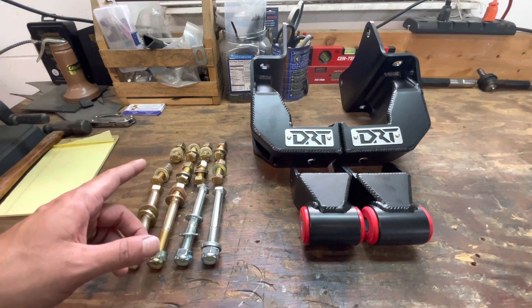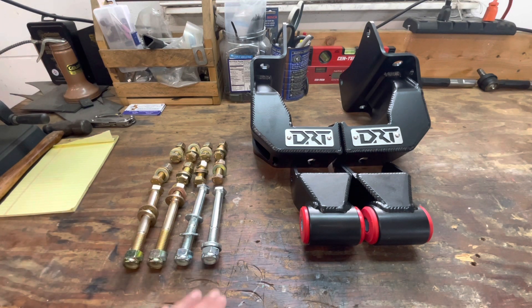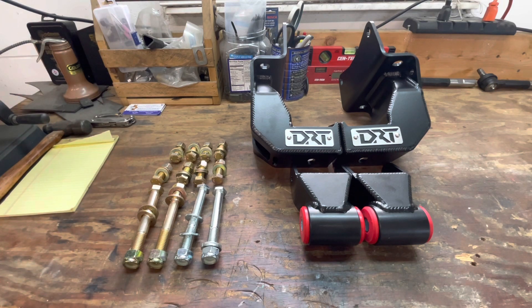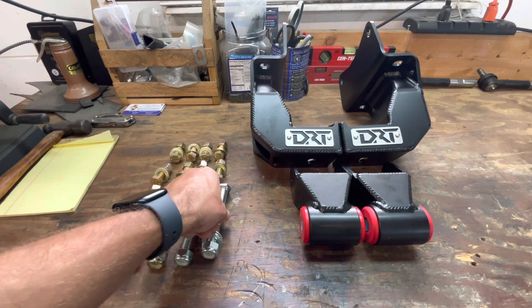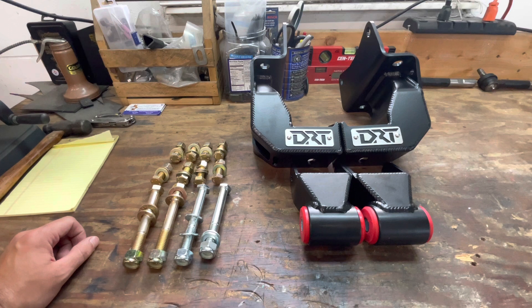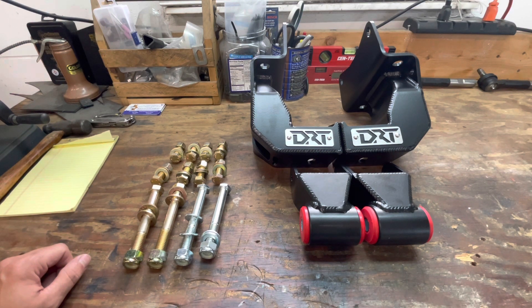Let me just say one more thing: when you're starting a project like this, line up all the hardware and everything that comes in the kit to make sure everything is there. It'd be terrible if you were halfway into a job and realized you were missing a special piece of hardware. Sure, some stuff you could run to the hardware store for, but just line everything up, stay organized, and make sure everything's there before you start.